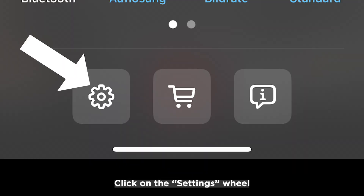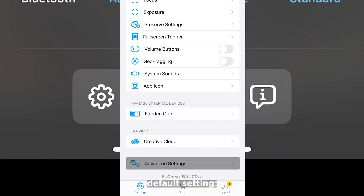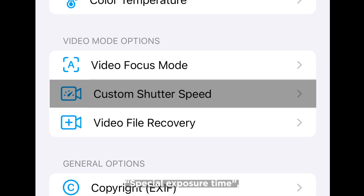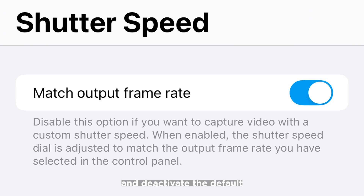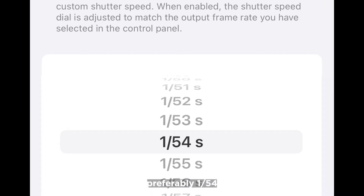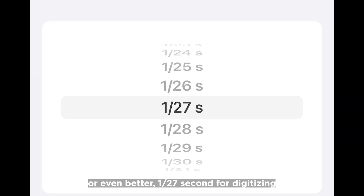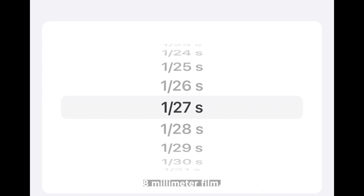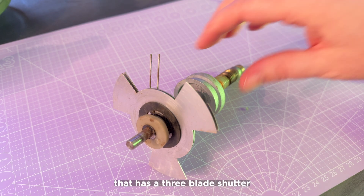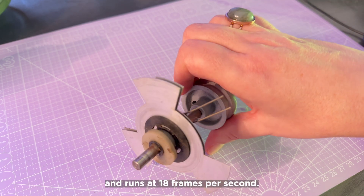Click on the Settings wheel to access the most important default setting. I go to Advanced Settings, Special Exposure Time, and deactivate the default Adapt to Output Frame Rate. Now I can select individual shutter speeds, preferably 1/54 or even better 1/27 seconds for digitizing 8mm film. This is the only way to avoid flickering with a projector that has a 3-blade shutter and runs at 18 frames per second.